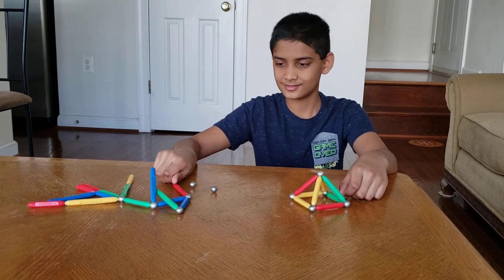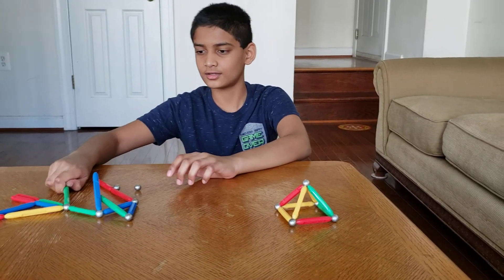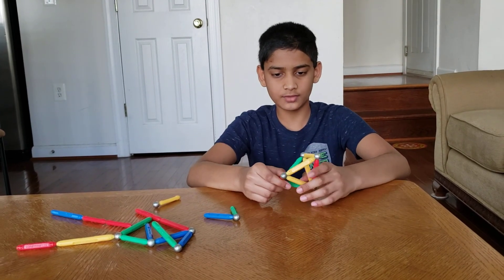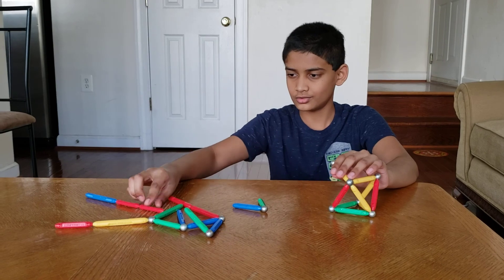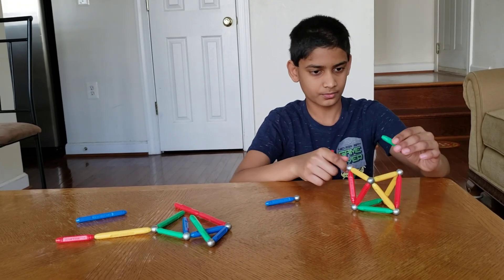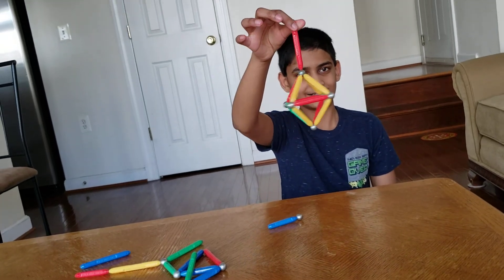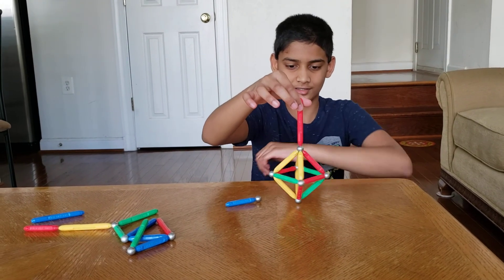Let's make a house. For the house, since you already made the pyramid, put that aside and make a square with small sticks. Also, if you're wondering, if you want to make a 3D diamond you can just add four sticks on the bottom — make sure to hold them. There you go, a diamond! And it even moves on the ground like a chandelier.